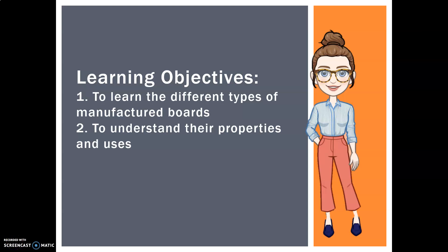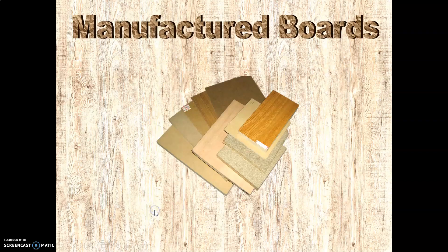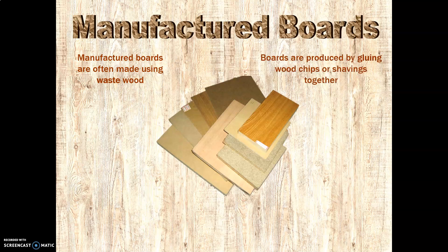Hey gang, we are going to be looking at manufactured boards today and their properties and uses. I'm hoping by now you've watched my video on woods, hardwoods and softwoods, because it will actually play into this and make a difference. So, manufactured boards — here's a little overview. They are made using waste wood. The boards are produced by gluing wood chips, shavings, and dust together with glue. They are inexpensive in comparison to hard and softwood boards and often used instead of the solid woods.